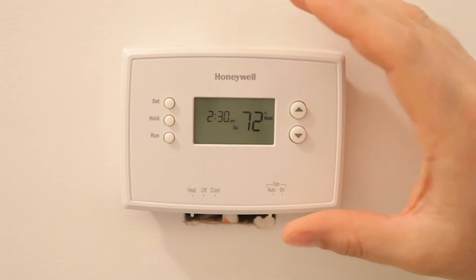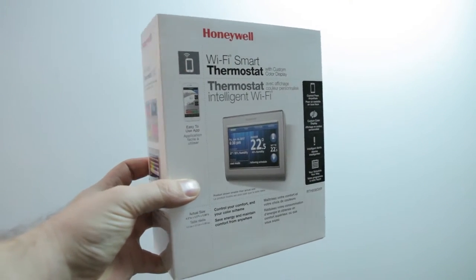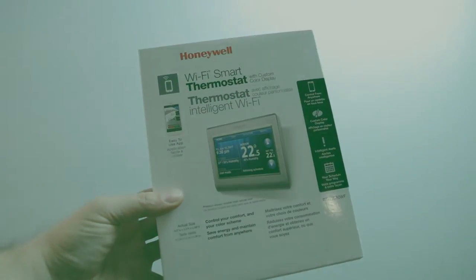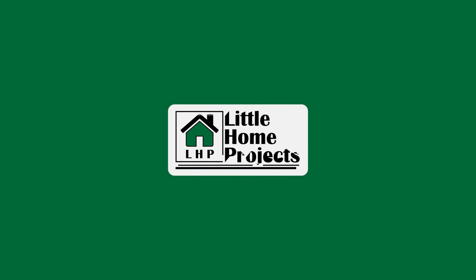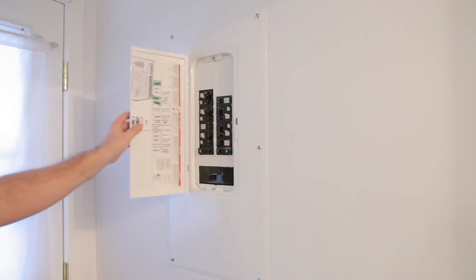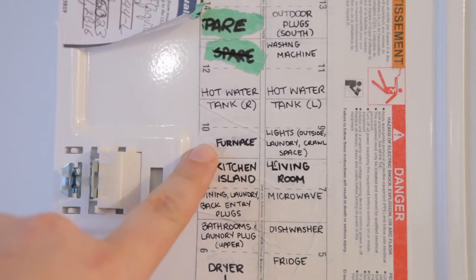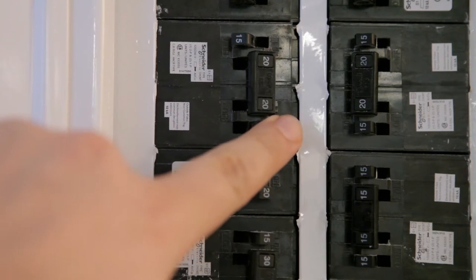Welcome to Little Home Projects. In this video, I change out a standard thermostat with Honeywell's Wi-Fi Smart Thermostat. Before you start any electrical project, you need to make sure you turn off the power to the area you're working on. Don't just flip the switch — head to the breaker panel and turn it off from the source.